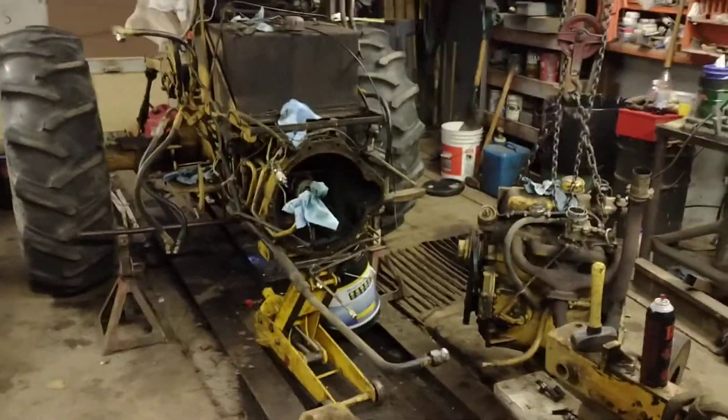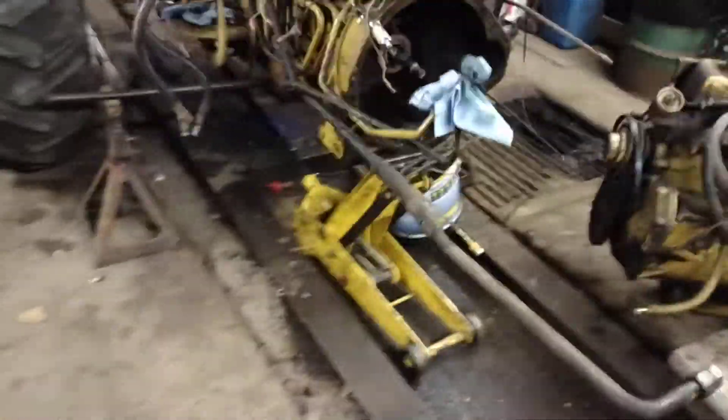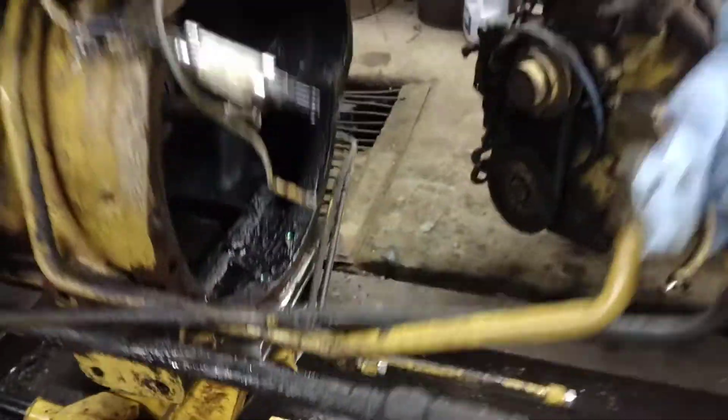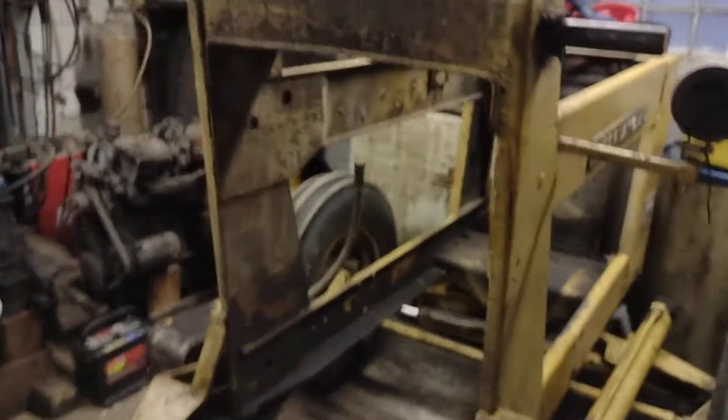I brought the frame ahead so I could back the tractor out from underneath it. In order to do that, you need to make a jack plate that goes here, so I built one to support the bell housing. You pull the engine and everything out of inside of this frame — the whole works comes right out.